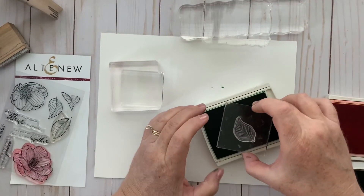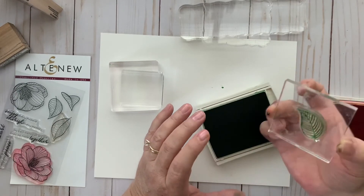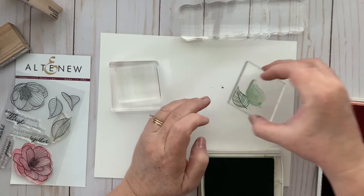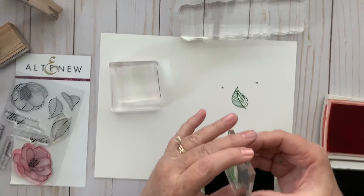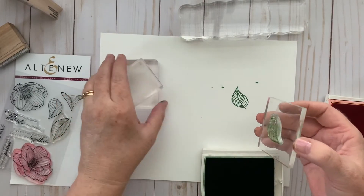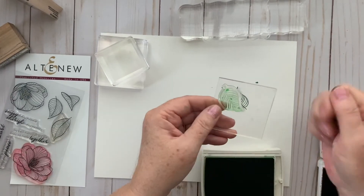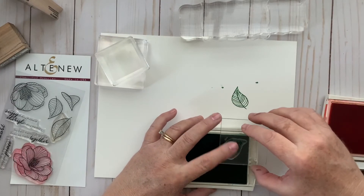This little thin block would probably cost about a dollar on its own and often comes with a rubber stamp from the dollar section at Michael's. They're not bad, especially if you're just starting out — you just have to be more careful. Often when stamping with a thin block, my fingers go below the line of the stamp and I end up sticking them in the ink pad, which can then transfer onto the paper. A workaround is to place the stamp toward the side of the block so your fingers hang off the edge.